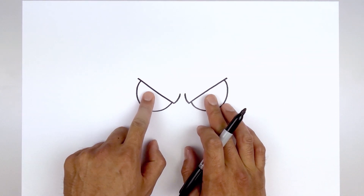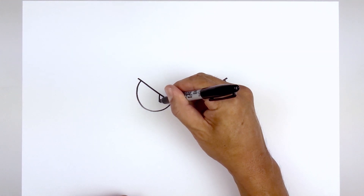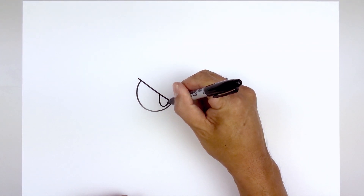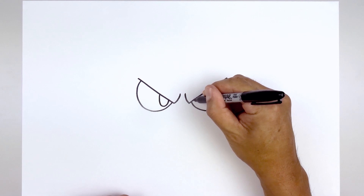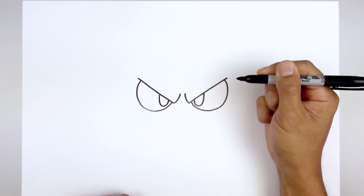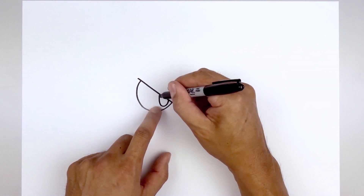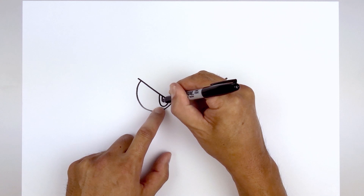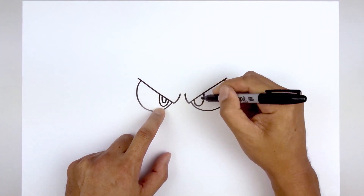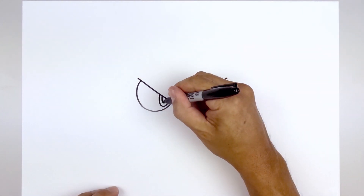Then we'll add two small half ovals on the inside of the eyes for the pupils. Start on the left side, come down towards the bottom and back up. Go to the right side, come down to the same height and then back up. Then we'll trace these ovals along the inside — stepping in, come around towards the bottom and up. Then we'll fill that center oval in black.